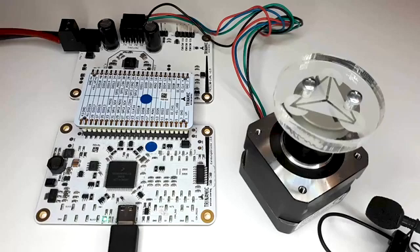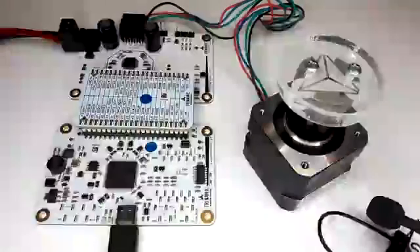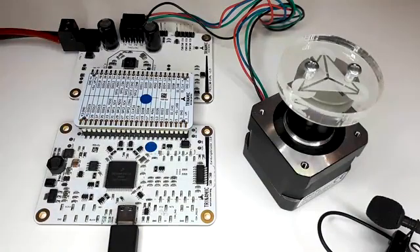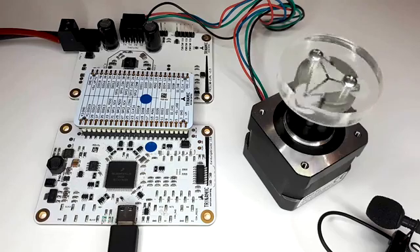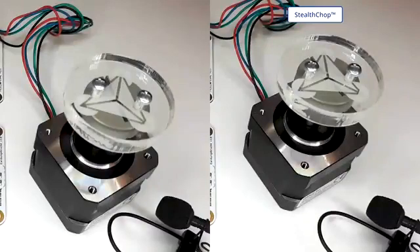I will first run the motor without Stealthchop enabled. Now with the same speed and acceleration settings, I will run the motor with Stealthchop enabled. Here is a side-by-side comparison between Stealthchop and no Stealthchop.